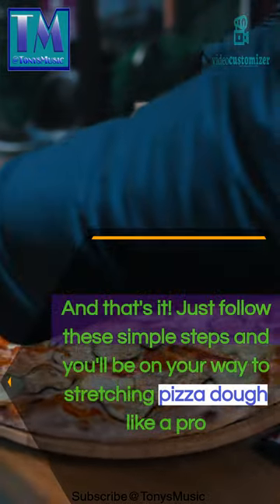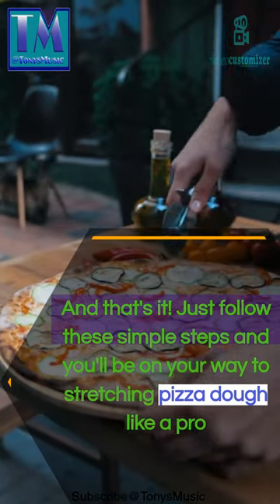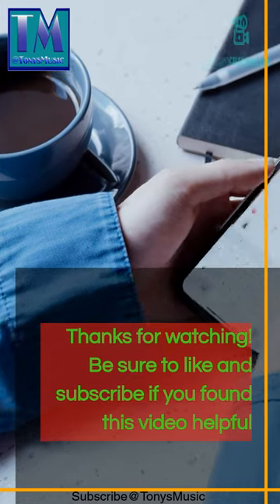And that's it! Just follow these simple steps and you'll be on your way to stretching pizza dough like a pro. Thanks for watching. Be sure to like and subscribe if you found this video helpful. Bye!